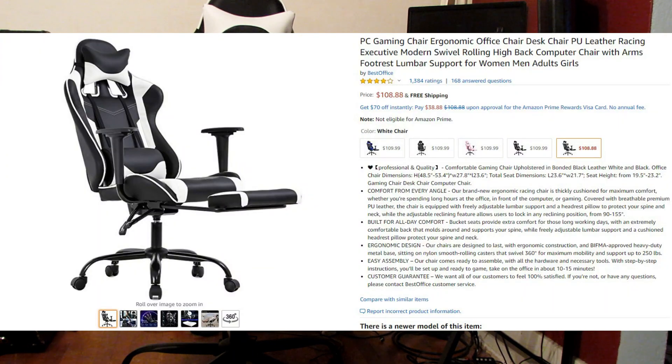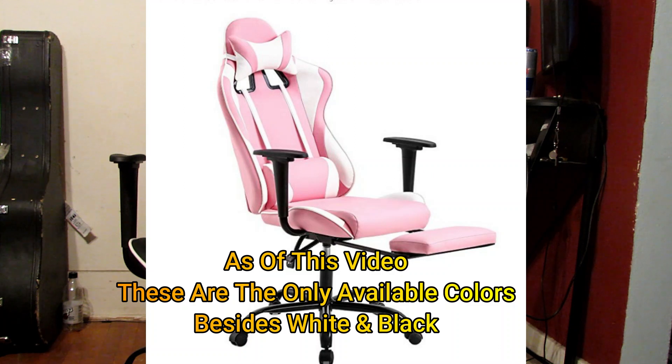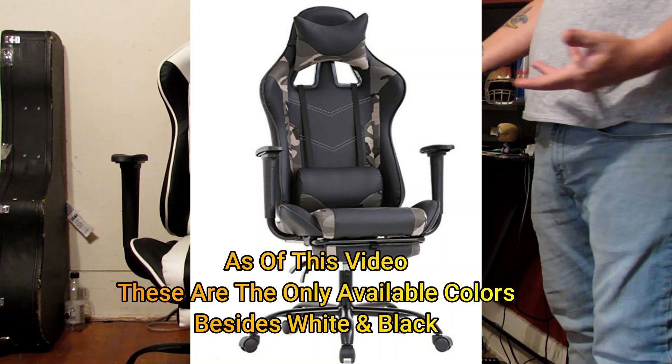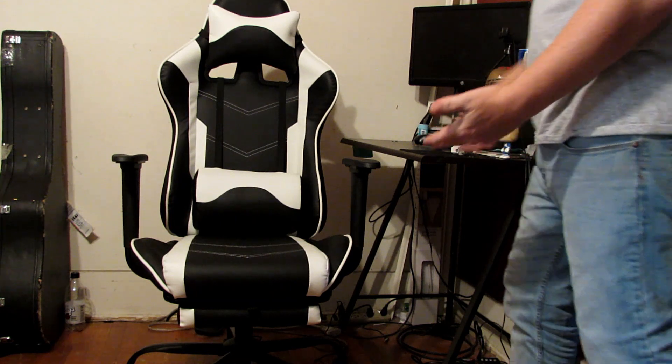This chair comes in several different colors. From memory: blue and black, red and black, I think pink and white, and all black — a few different options. I think the white on black looks amazing; it's my favorite two colors to put together right now.